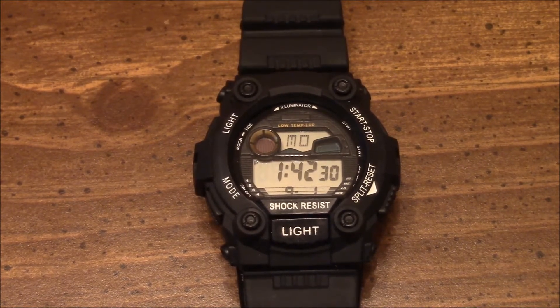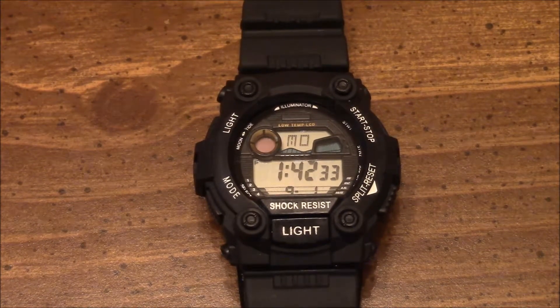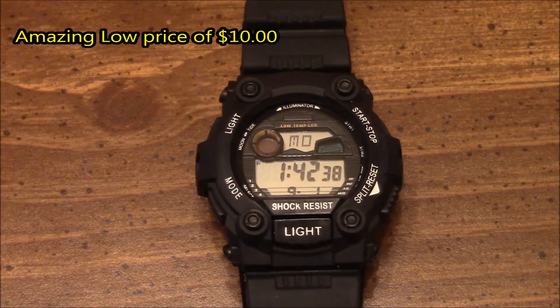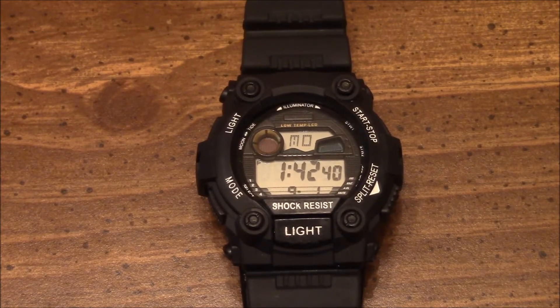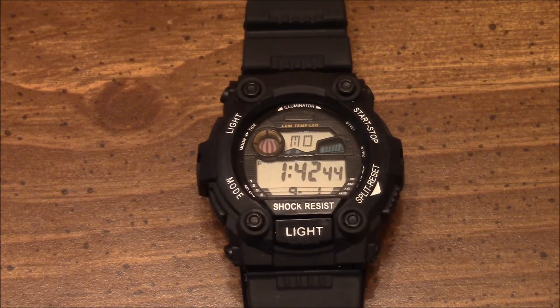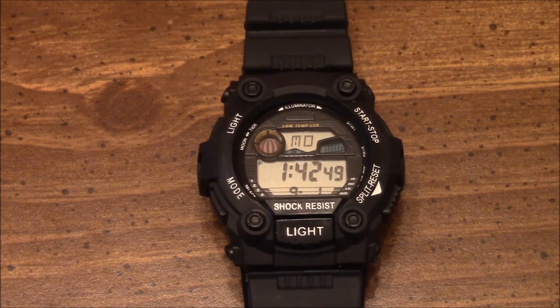That watch has moon phase and tide alignments. This watch I picked up at Walmart for $10 and it has the same faceplate, but rather than being an accurate readout of the moon phase and the tide, it's just a cycling screen saver.